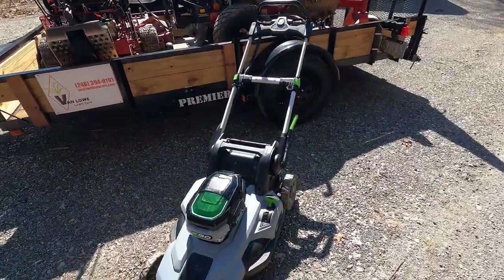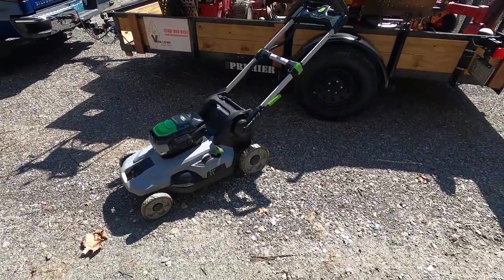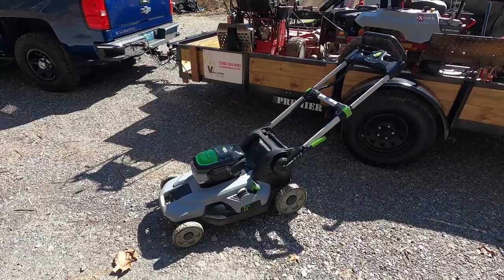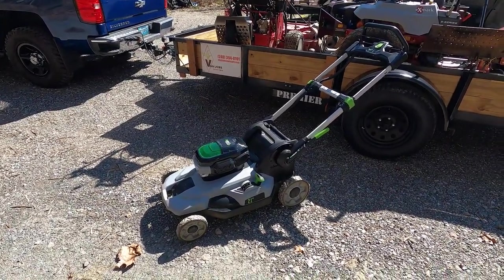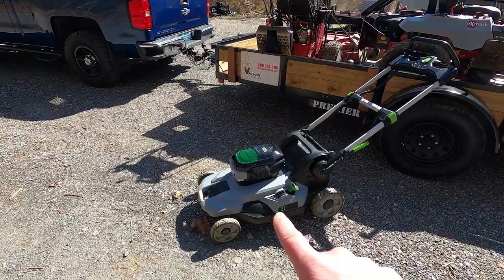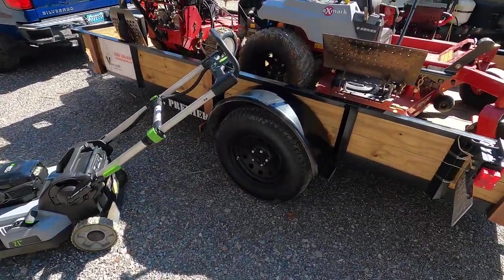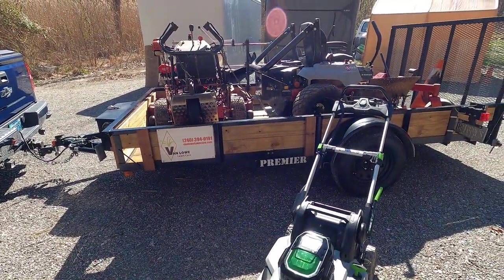Behind the zero turn is usually where I put the push mower. Any of you who followed me from last year know I used to have a 28-inch Craftsman — I actually still have that — but this Ego is going to be the main push mower. I'm going a little smaller in size but I'm trying to get into battery power and trying some different things. I only have a few jobs where I need to use this, so it won't always be on the trailer, but it'll be on more often than the walk behind.